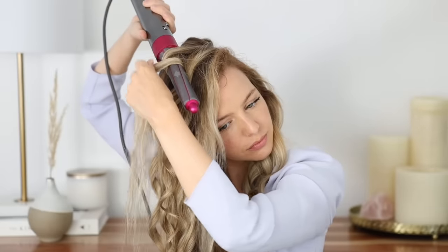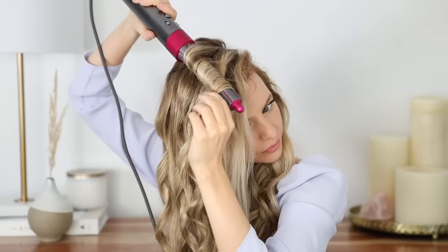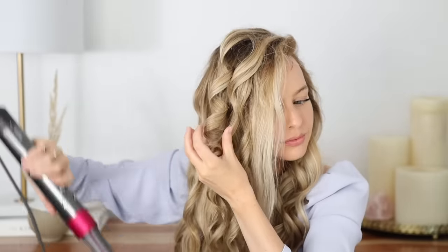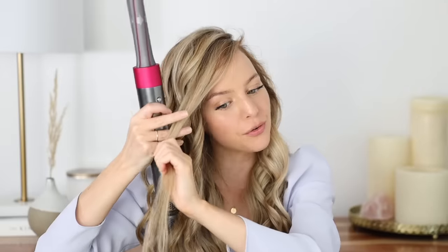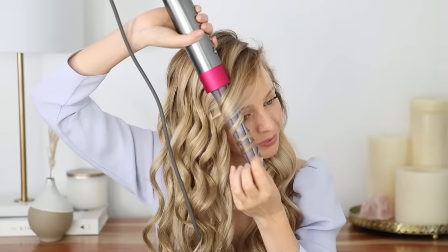I'm going to curl the rest of my hair away from my face and then check back in at the bangs. For the front section, I like to start the curl at about eye height — if you have a center part, do the same with the pieces framing your face, it looks really flattering. I'm only going to hold it on for about 10 seconds here because I want a softer curl. You can go ahead and spray with some hairspray if you need it, then we're going to fluff up these curls.